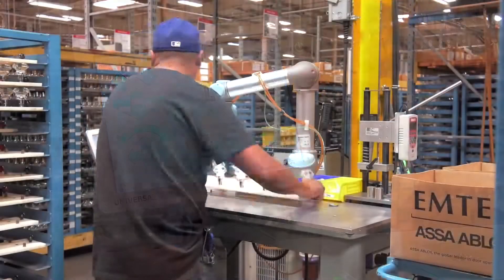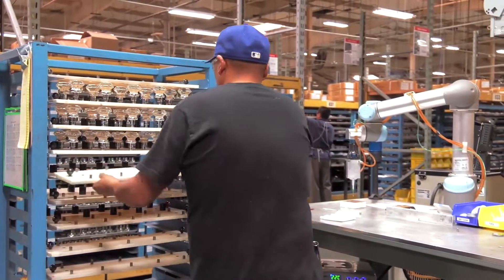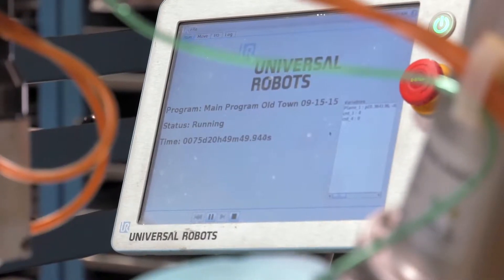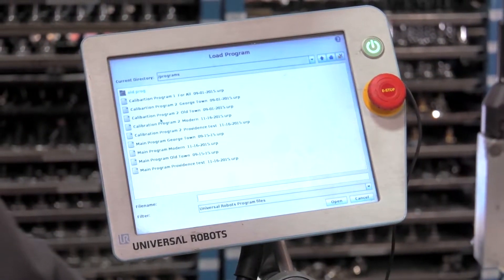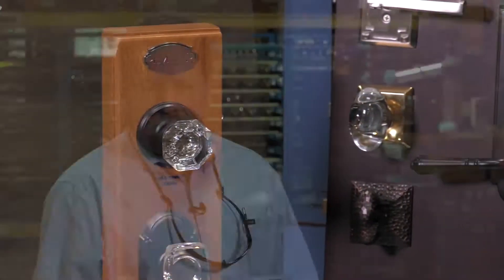Since we are a high mix, low volume manufacturer, production of glass knobs needs to have a quick changeover. In many cases, we use the same pallet but just change the program — pull up another program and instead of using knob A, we would then turn to knob B. And maybe two hours later, we'll shift again to knob C.